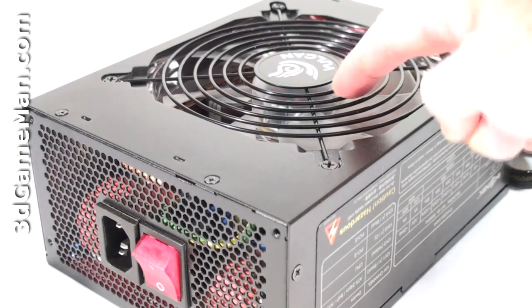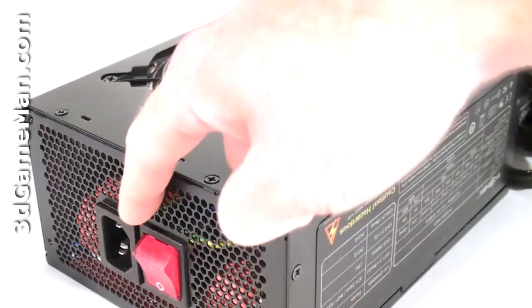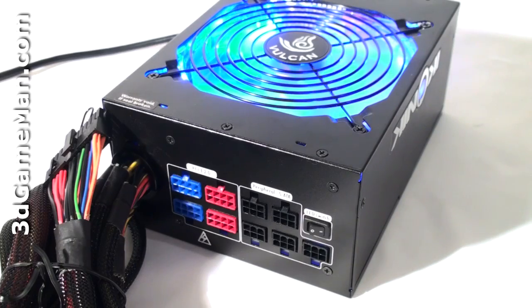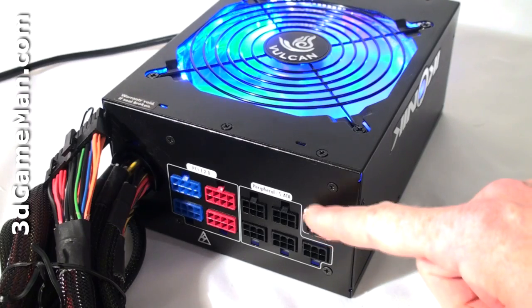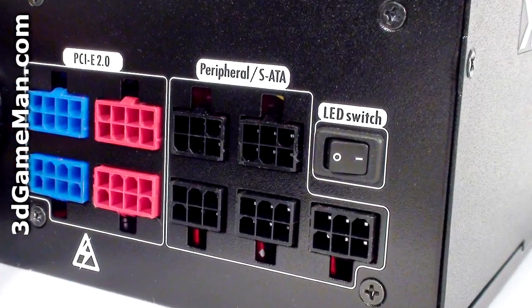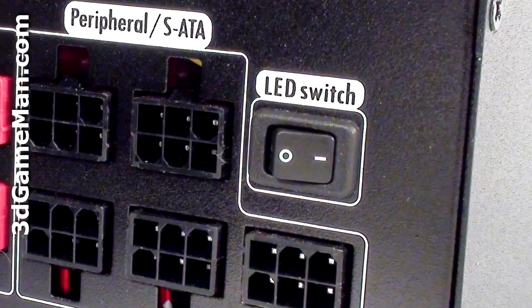It has a rough paint finish and a steel housing. They include a thermal-controlled, quiet blue LED 140mm fan — so the hotter the inside of the power supply gets, the faster the fan spins. The 140mm fan and the honeycomb ventilation ensures maximum cooling, so the power supply should remain cool in almost any environment. Note that the fan's LEDs can be turned on or off via an LED switch at the back.